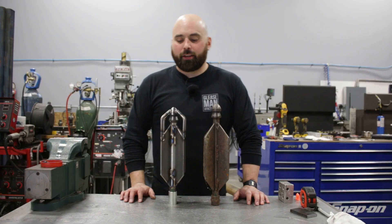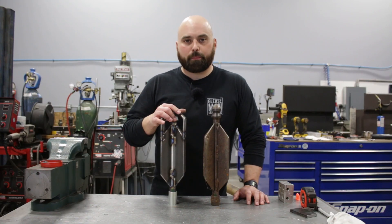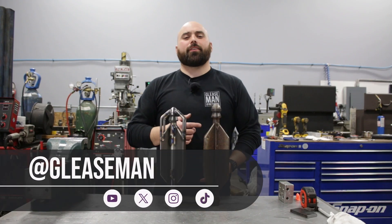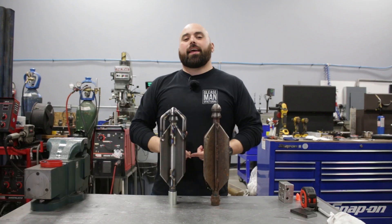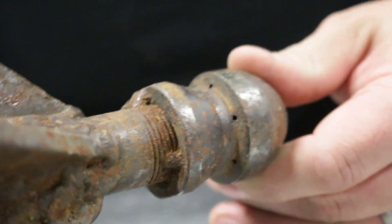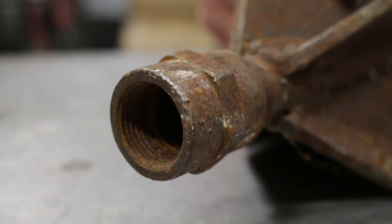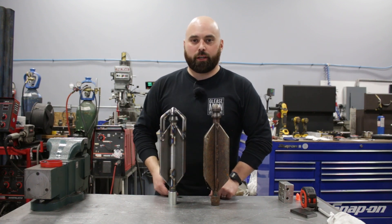That wraps up our flusher nozzle. I had fun building this and I'm really happy with how it turned out — I know the shop's going to be happy to get these back into service. Please don't forget to subscribe if you're not subscribed, like the video if you liked it, and leave a comment. I read all the comments. If this video gets over 1,000 likes, I will lick this flusher nozzle with my bare tongue — and Leandra behind the camera is already gagging at the idea.